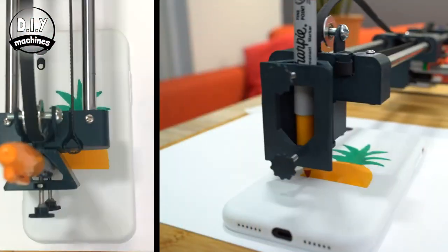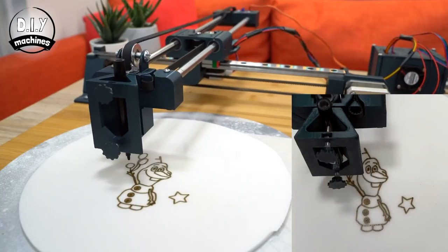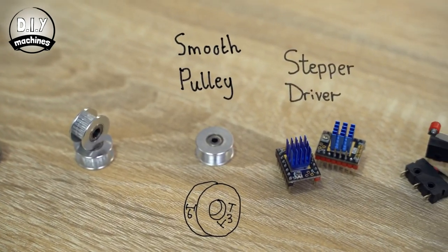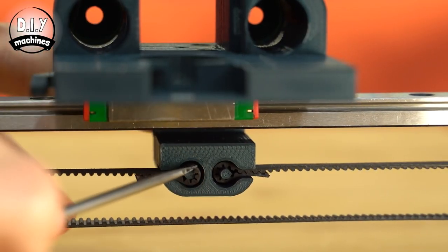Speaking of CNC, Lewis at DIY Machines made a CNC drawing machine, or plotter, using mostly 3D printed parts and an Arduino. It's a beefy project but Lewis makes it easy to understand how everything goes together, and it will be a great build for learning about how gantry systems work.